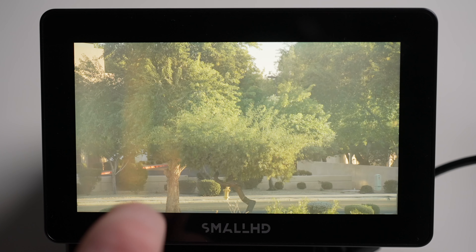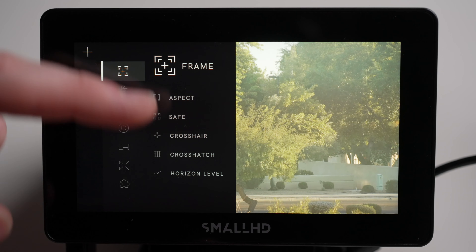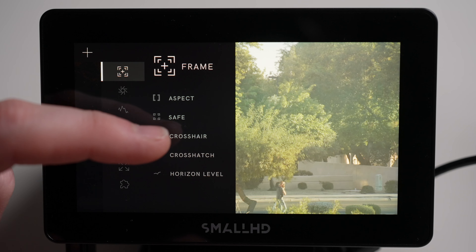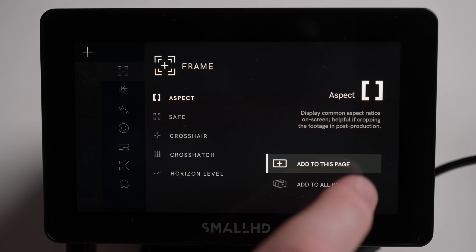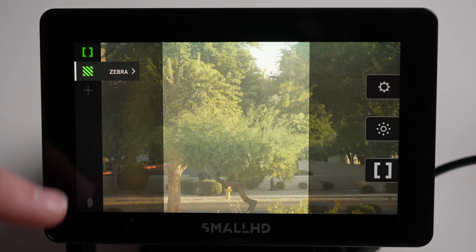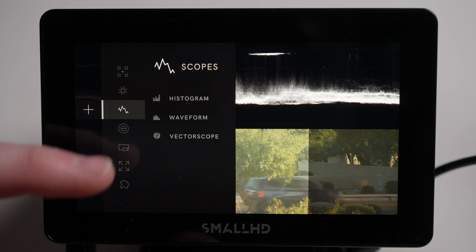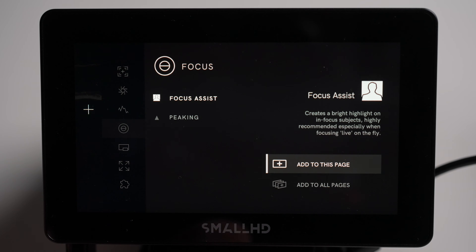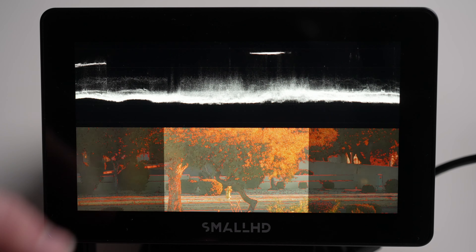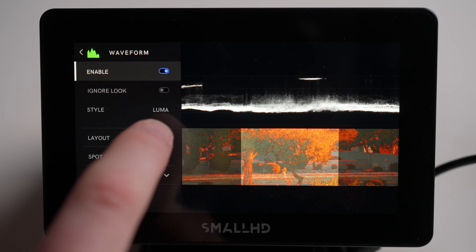One of the best parts about PageOS 5 is that you can create custom pages — it's one of the most standout features of SmallHD monitors. So you can add whatever tools you want. You pretty much have all the tools you'd expect from a professional monitor. So let's say you want to add whatever aspect ratio you're using, then add a couple of exposure tools like zebras, then throw waveforms on there, and let's do focus assist. Now I have a custom page set up with the tools that I use. You can see they're taking over the page, but that's okay because you can change so much once you get in here — it doesn't have to be across the whole screen like that.